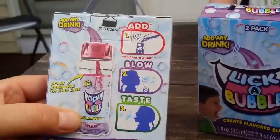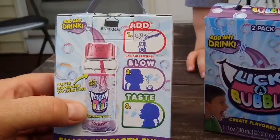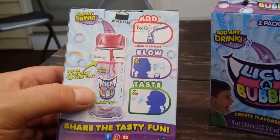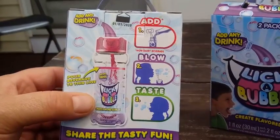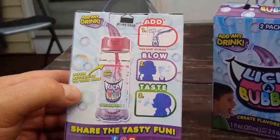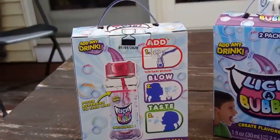We have two two-packs here, so we're going to do four different flavors. It does say not to put any non-dairy beverage in them, so no milk. The instructions say: number one, add; number two, blow; and number three, taste. We're going to pour it to the line and open these up to show you what they look like inside the boxes.